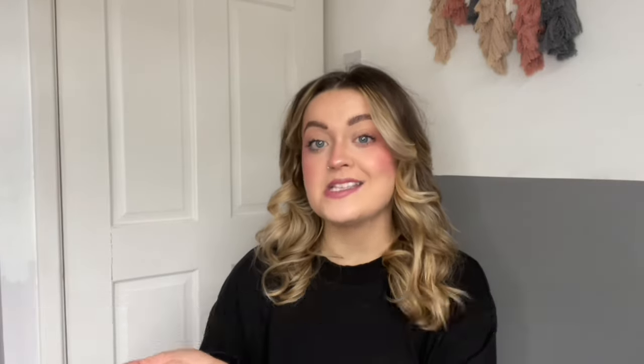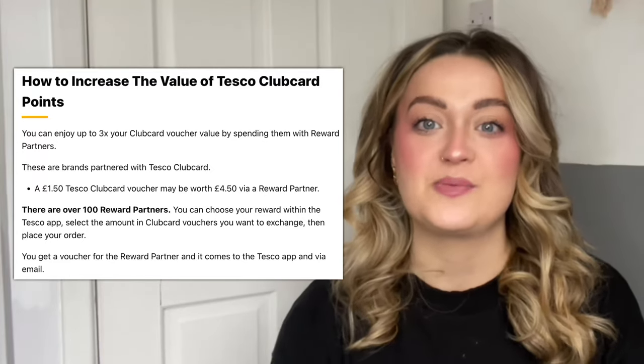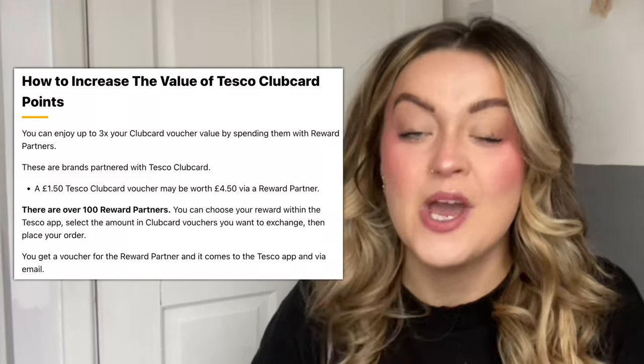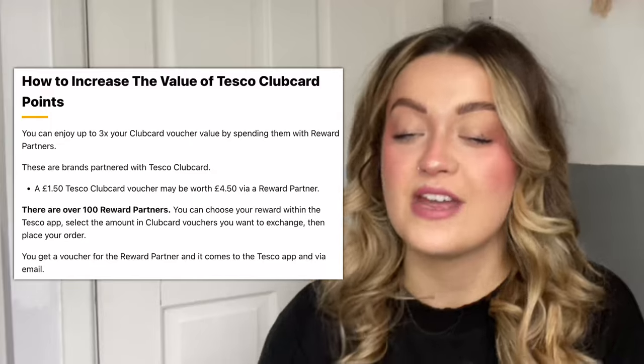For example, once you've earned 150 points you can get a Tesco voucher worth £1.50. However, there are ways to maximise your rewards. If you choose to spend your points on partner offers rather than Tesco vouchers, you can enjoy up to three times the Club Card voucher value — so a £1.50 voucher could be worth up to £4.50 with a reward partner. It's definitely worth exploring these offers, and there are hundreds of retail partners to choose from, all found on the Tesco app.